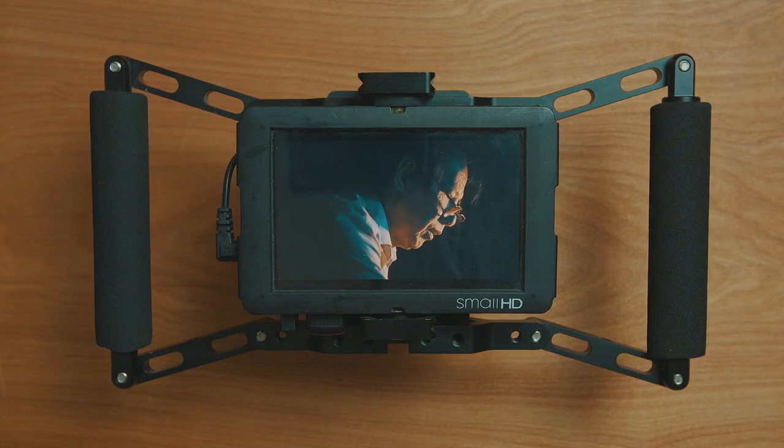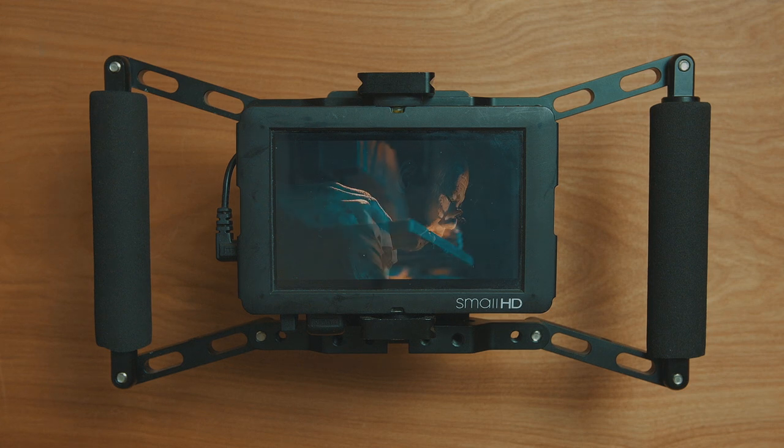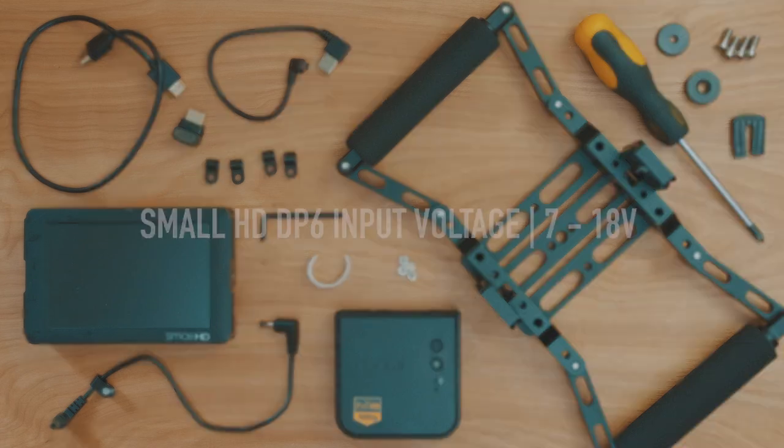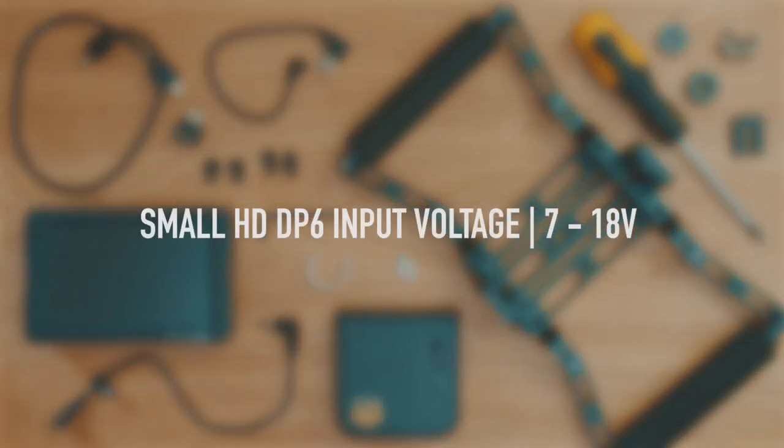The build is pretty simple and the parts you need are almost all off-the-shelf components. These are all the components you'll need except for the battery and adapter, as you can really choose whatever you want for this project, as long as it has the right sort of output for this monitor.